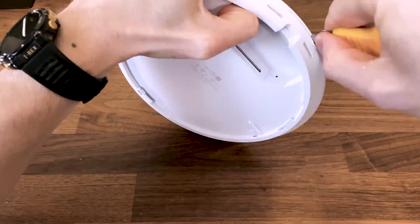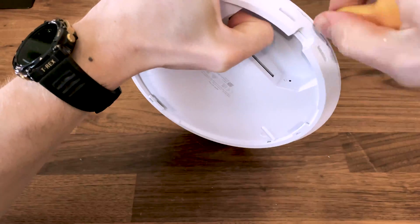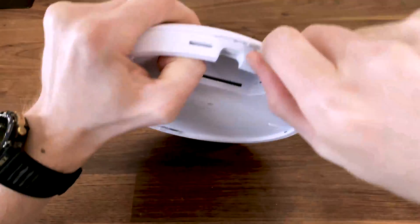I'm hardly a fan of this approach because they can just use a silicone seal if they wanted to add any waterproofing — this is just ridiculous.